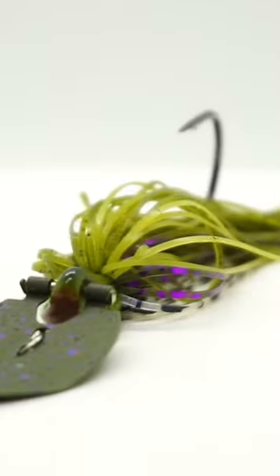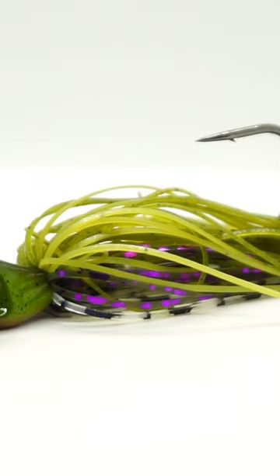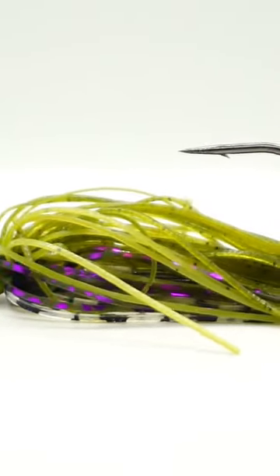Berkley has released their Slobberknocker Chatterbait, or Vibrating Jig, and it has come out with a lot of fanfare. A lot of professionals have been doing great on it, and it only makes sense that we put them up against each other and compare them to see which one is the best.